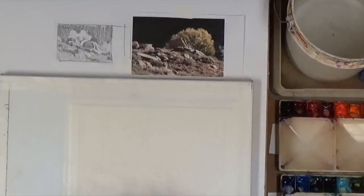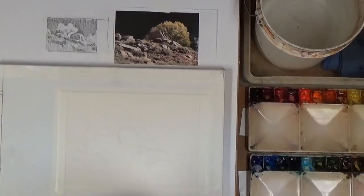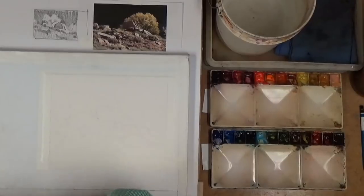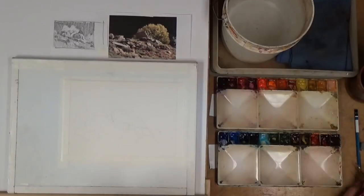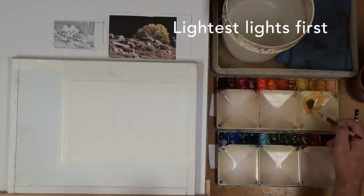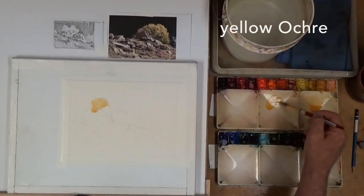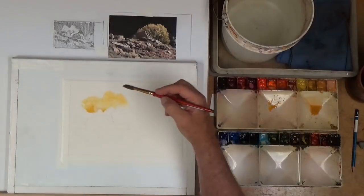Now I've laid my paper down a little bit so that it doesn't run down as much as it might have otherwise. I'm all set to work on this painting. I've got it all drawn up on my watercolor paper, which is 140 pound Arches. Now I'm going to dive into my paint and get to work. First I'm going to pick up some yellows and work on my lightest lights first.